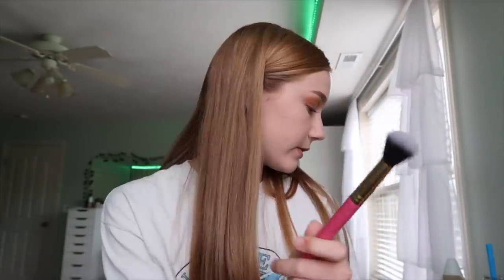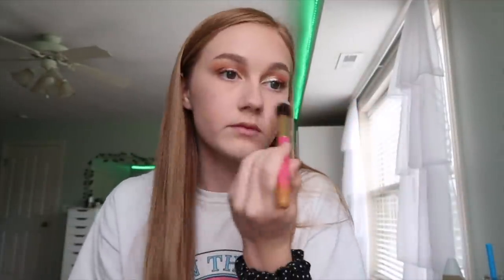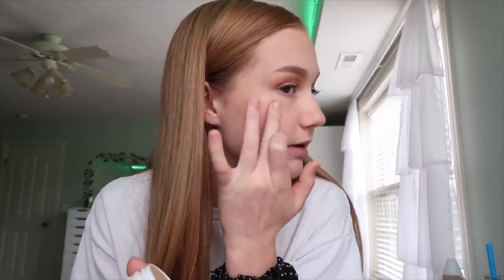I did concealer, blush, and powdered my face. Now I'm going to use this Luxie brush — a small contouring brush — with my bronzer. I just kind of bronzed up my face. It wasn't my favorite for bronzer because it wasn't very blended; I'd usually use a different brush for that. It'd be good for contouring though, I just don't really do contouring that often. I'm just going to use this ColourPop highlighter in the shade Lunch Money — this is such a good highlighter. Then I'll finish the eyeshadow on the lower lash line.